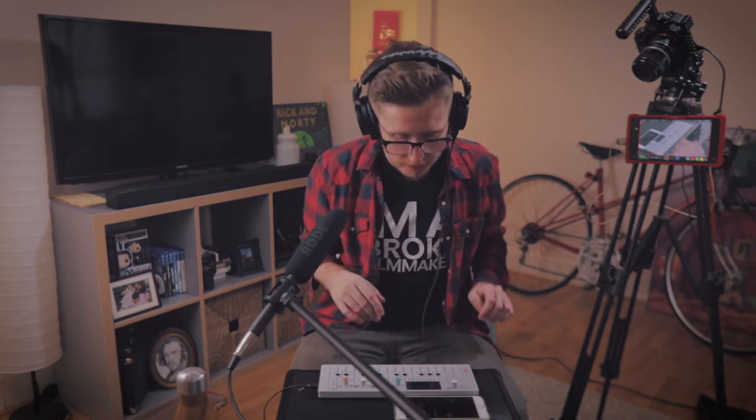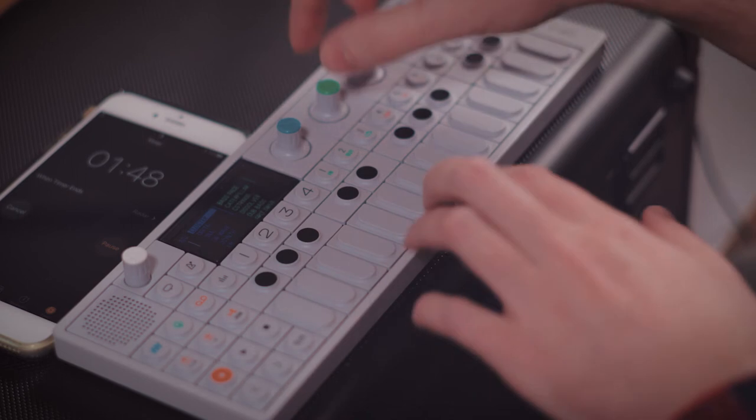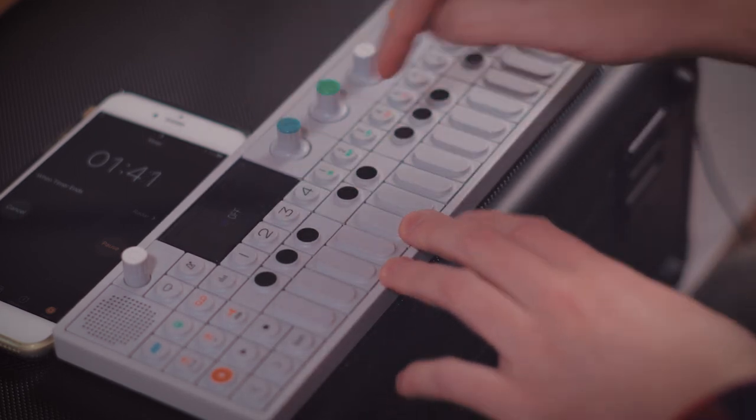All right, we got two minutes. We could do this, guys. We are almost there and I am so excited. Let's make a lead or a melody or something, whatever you want to call this. Get out of the bass. Let's do it. Move along, kill the delay.